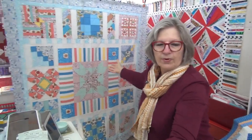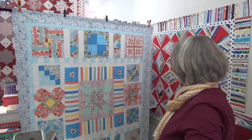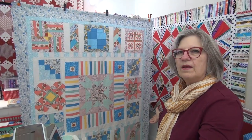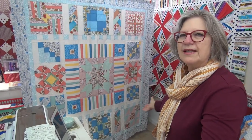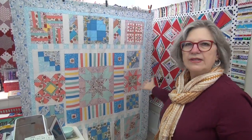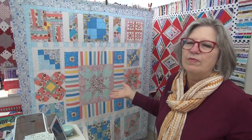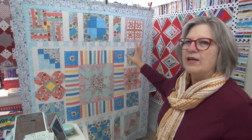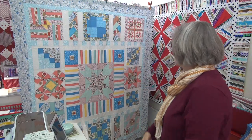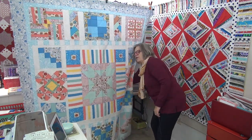Okay so first let's do the table topper. I put on the light blue border and it looks fabulous. It gives it a very light, springy feel — this is definitely a spring quilt. I'm just so excited about using the Bird Song fabric for this sew along and using the solids in there. Everything was just so fun to do and I believe I showed you the backing the other day.